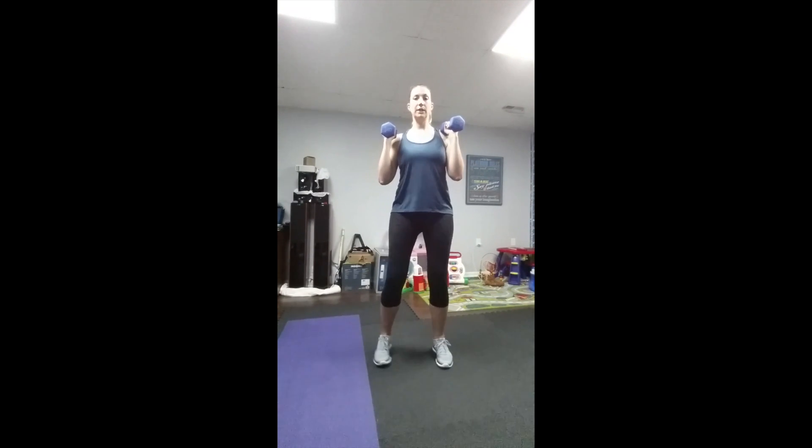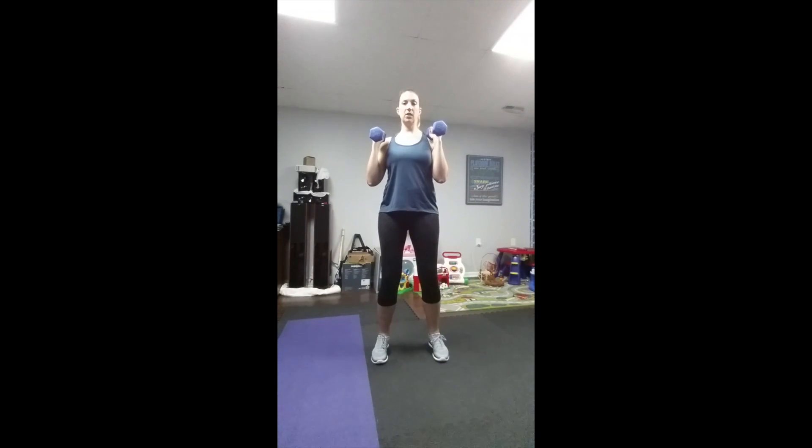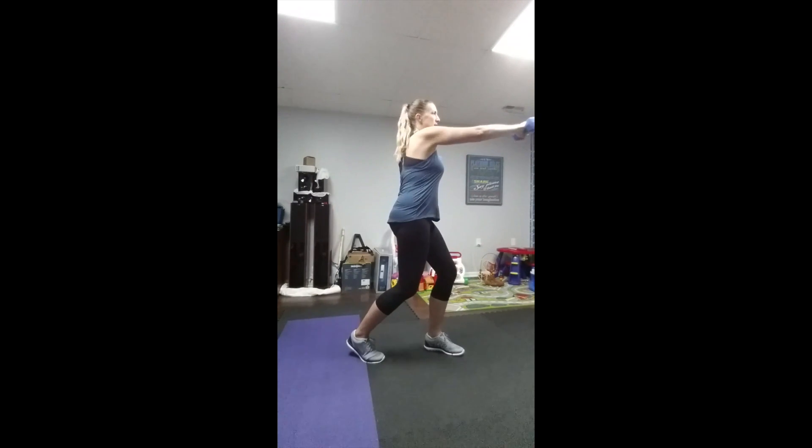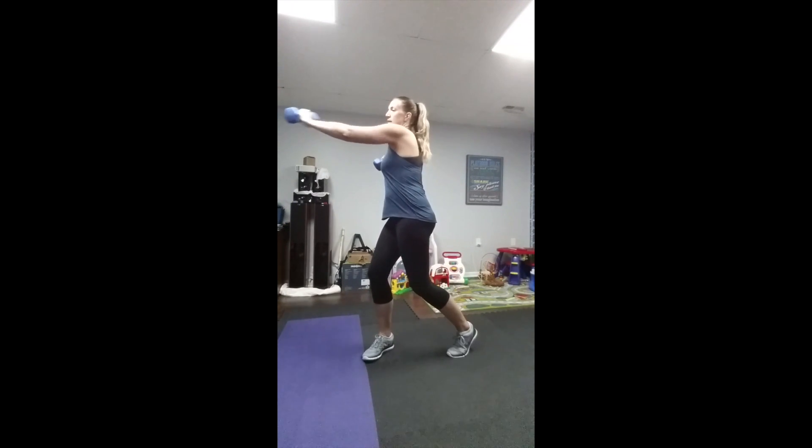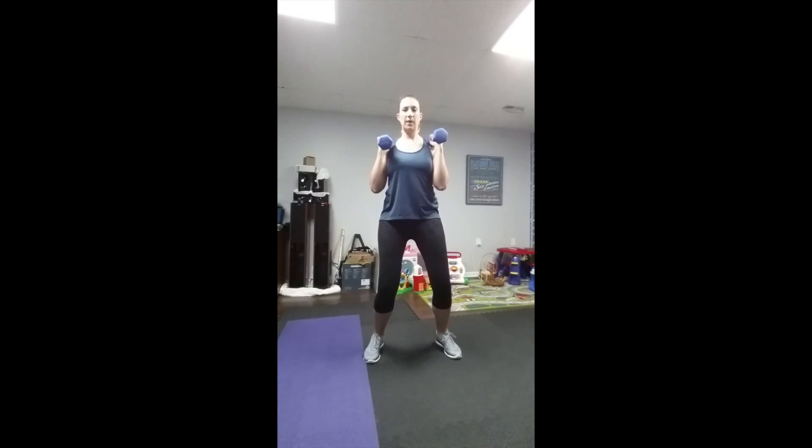What you're gonna do is twist and punch with the opposite arm. You're gonna twist and come back to starting position. Twist, reach out, come back to starting position.